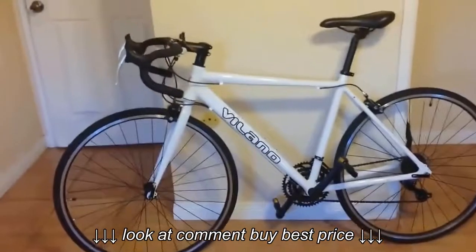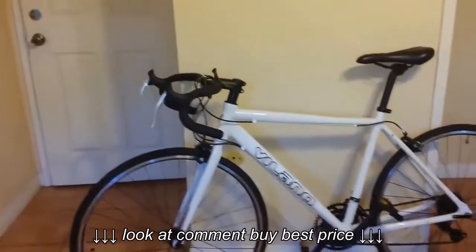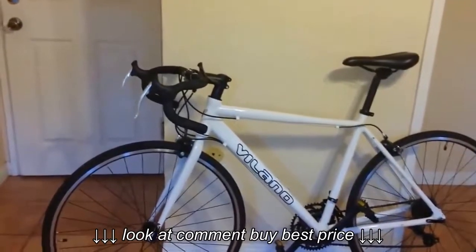My long overdue six-month update on the Volano Truono — it's been actually about nine months now. I've probably got a thousand, maybe twelve hundred miles on it, so I thought it was a good time to jump back on and just get some updates on the different issues with the bike.